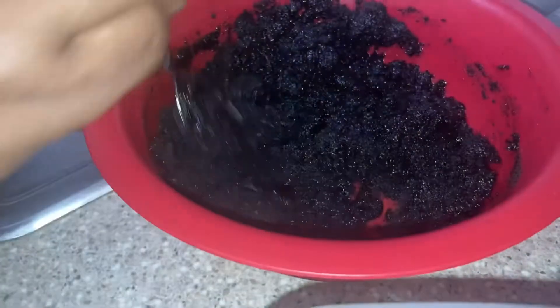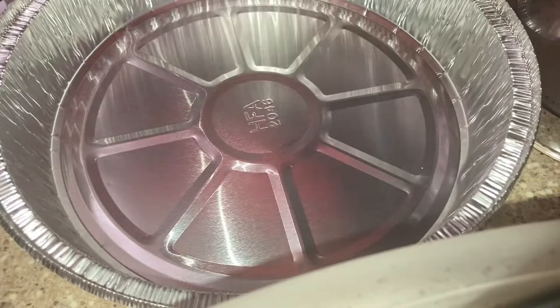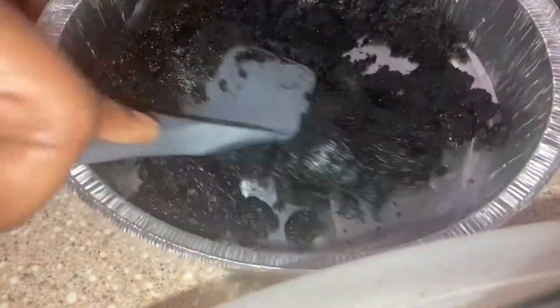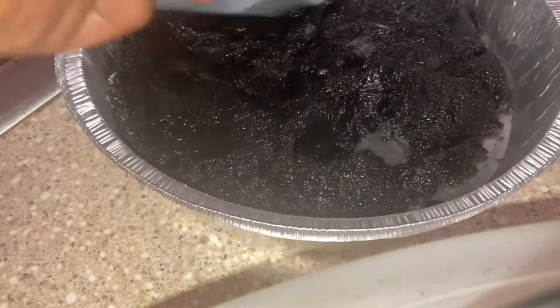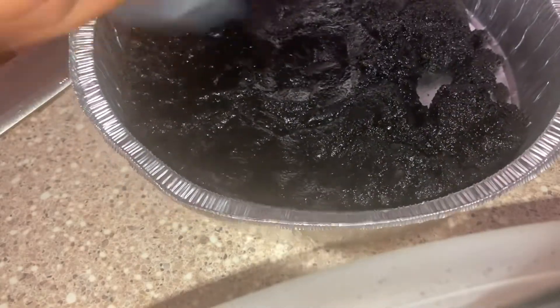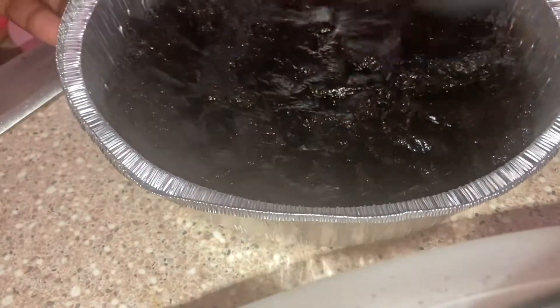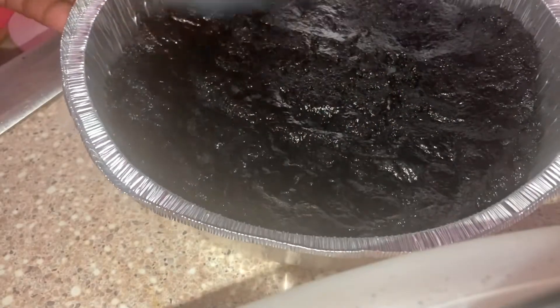You can see it's getting that wet, sandy look — that's exactly what we're going for. Go ahead and press it into whatever pan you're using and smooth it out. I preheated my oven to 330°F. I usually put my crust in the freezer, but this time I baked it for about 10 minutes — it started rising, so then I moved it to the freezer.